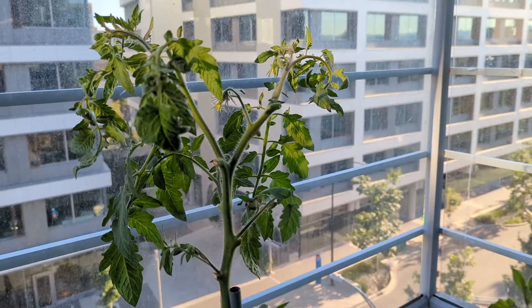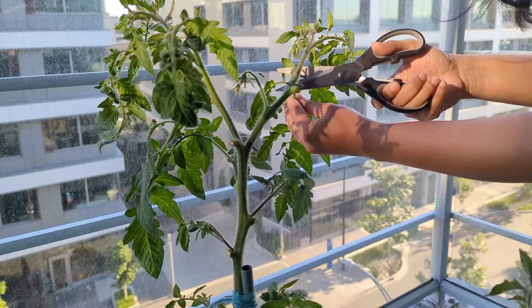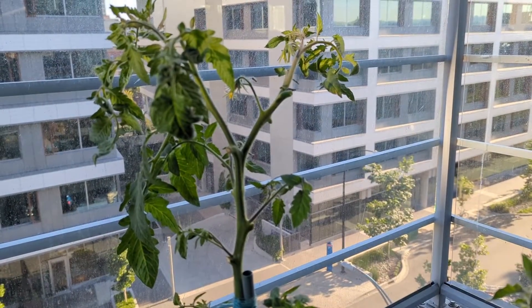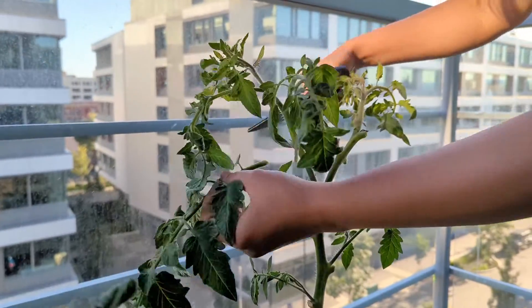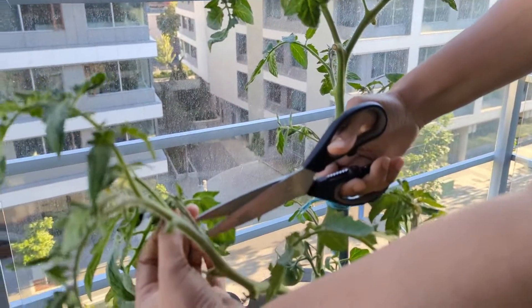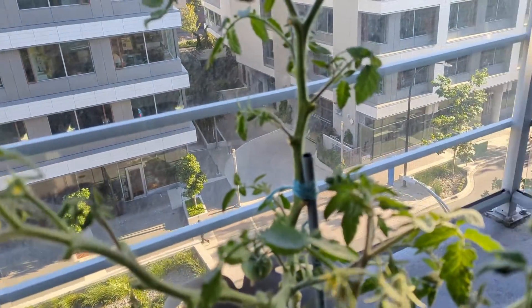Only if there are no buds on the suckers and they have grown a bit more than usual do I go ahead and prune them. Pruning helps in the flow of nutrients to the nearby buds and flowers — if suckers are left, they absorb a lot of nutrients for their own growth and the flowers won't get the required nutrients. So do prune your plant for better growth.